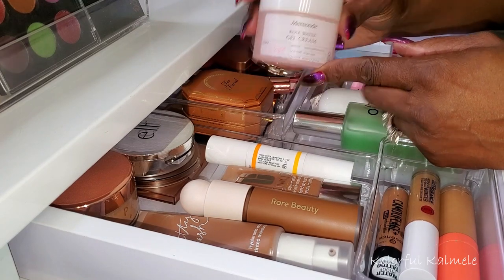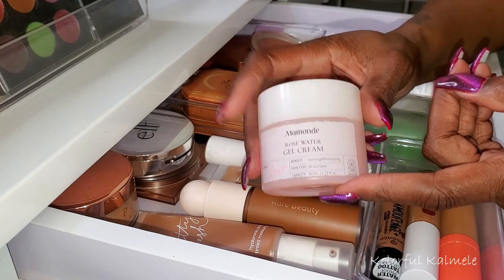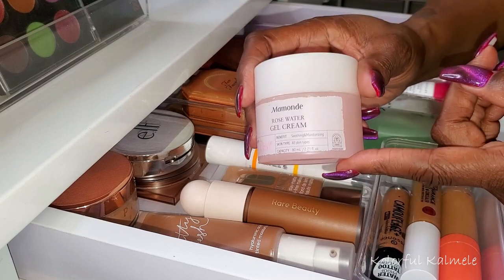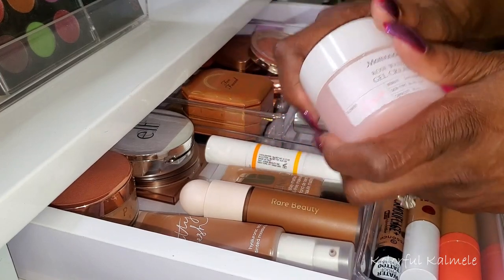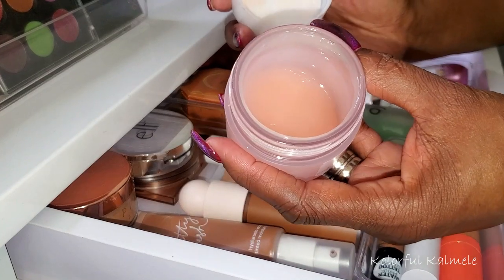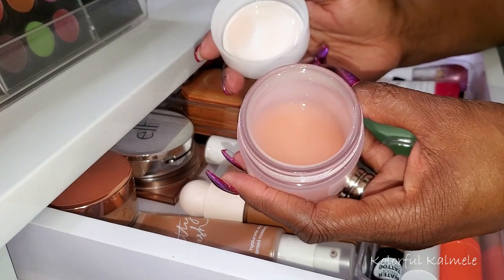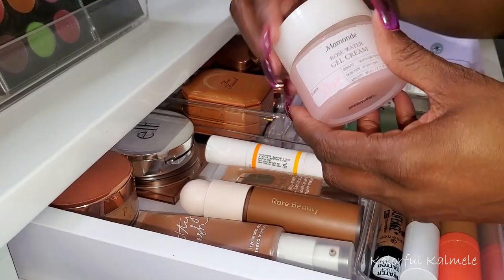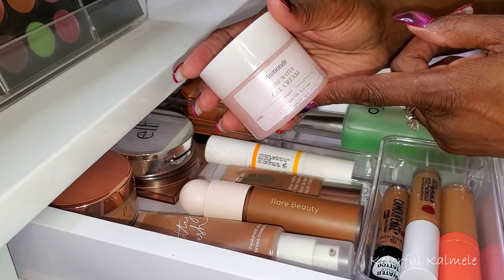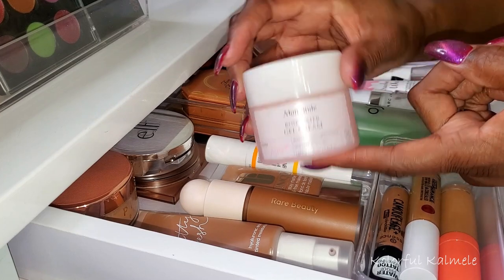I've been using my Momond Rose Water Gel Cream for quite a while now. I've had this in my Shop My Stash and haven't really wanted to switch it out, but I think I'm going to switch it out this time. It smells amazing — if you love the smell of roses, it feels great. This is like one of my absolute favorite moisturizers.